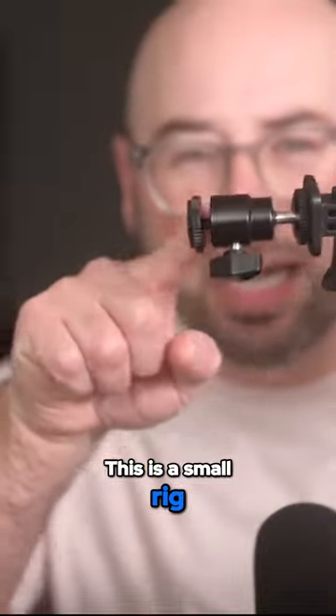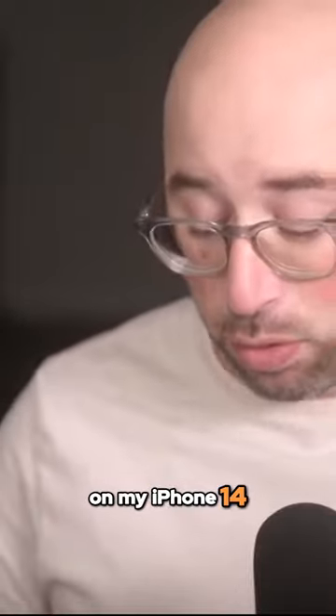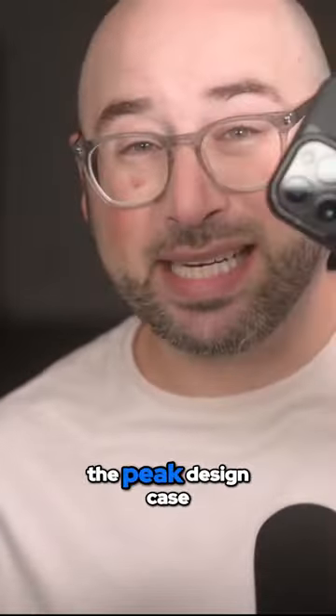This is a small rig, hot shoe ball mount, and then my Peak Design mount. Now, on my iPhone 14 Pro Max, I do have the Peak Design case.